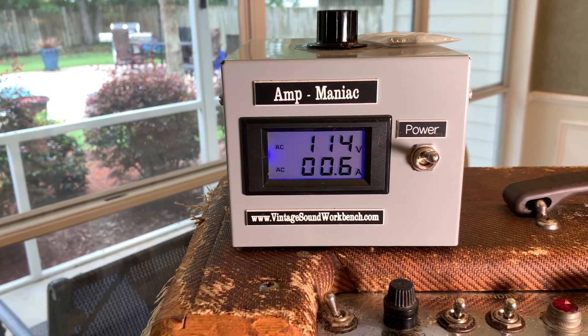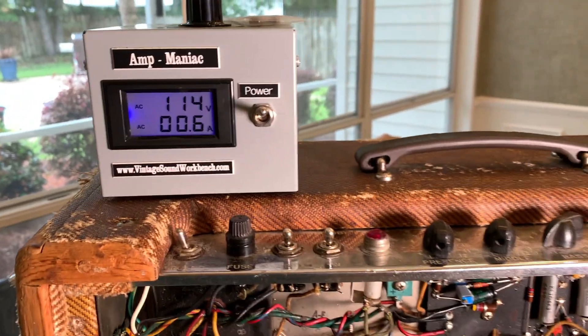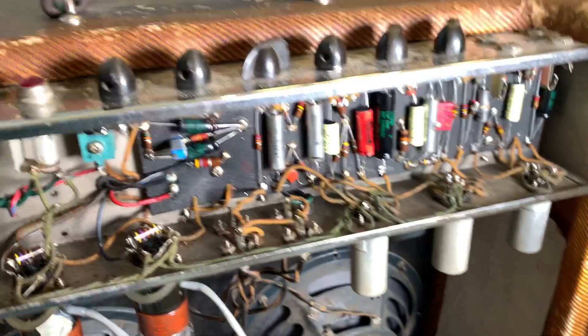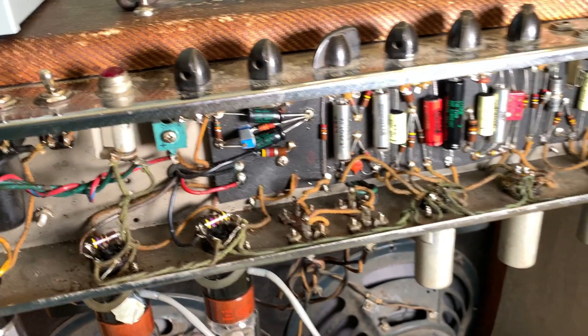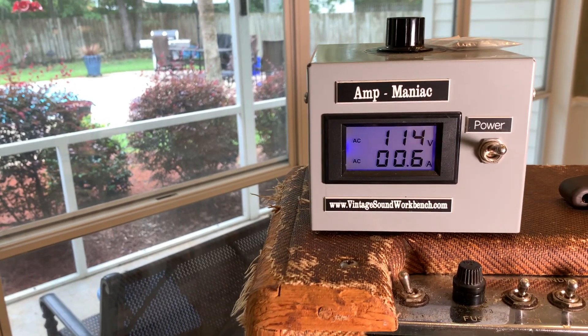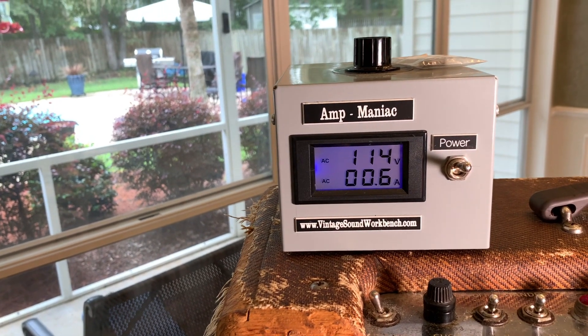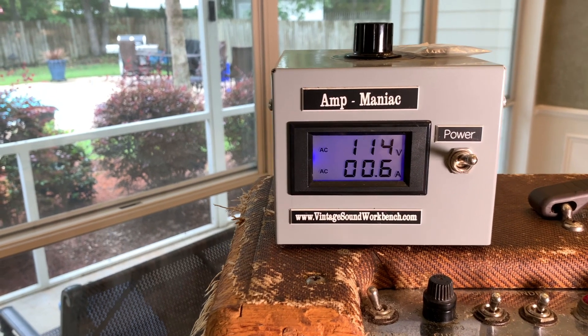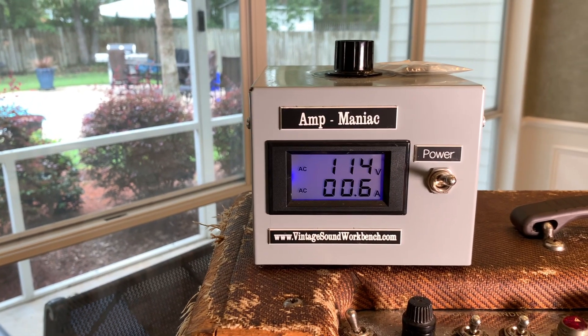I've got my Carl Hartman Amp Maniac set at 114 volts, which is the sweet spot on this amp — it puts my heater voltages on all the tubes at 6.3 volts AC. I'll check that in a little bit just to see if it's right. If I see this drifting when I'm jamming, I'll go over there and put it back to 114.